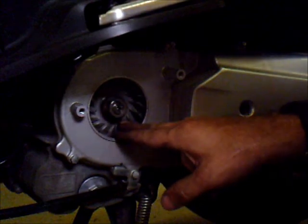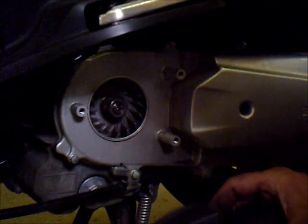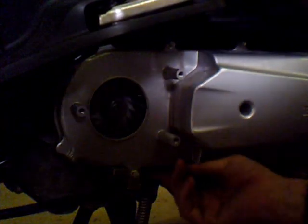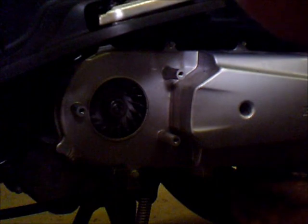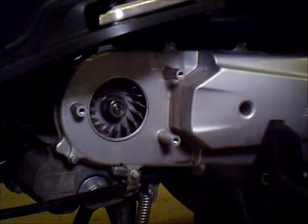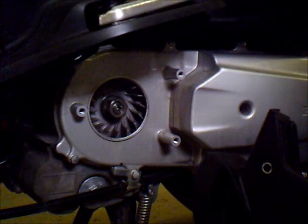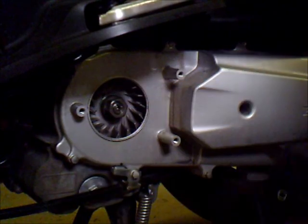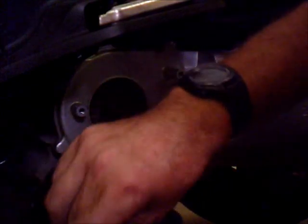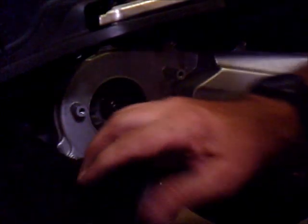Alright, that's your variator fan. When this is running, it's drawing air in here, pulling it in through here, and it vents it somewhere — probably right over here somewhere — we'll find out shortly. But it also blows it all the way through the thing, keeping it cool. Let's try to keep these things together so we know where they go. They're all the same size, so it's not going to matter too much. Let's just keep those out of the way and let's continue on.